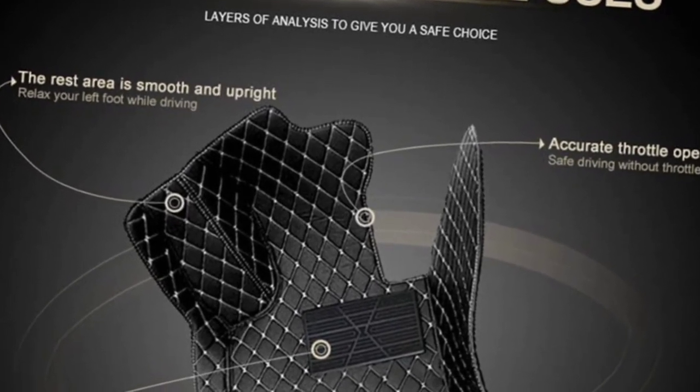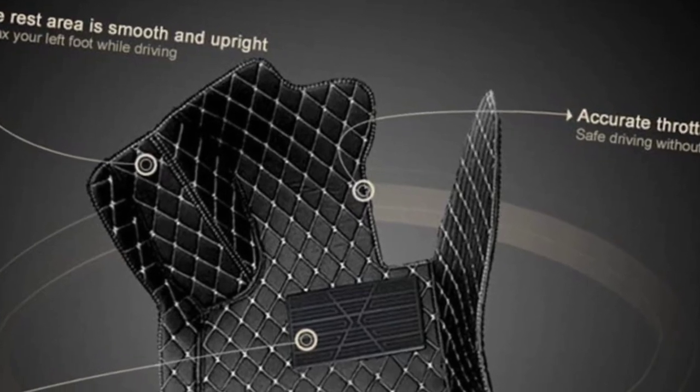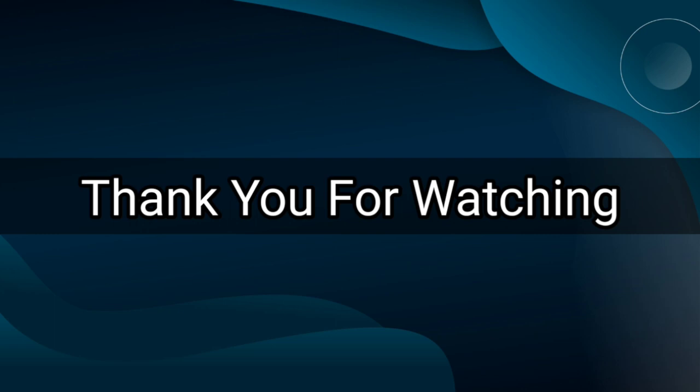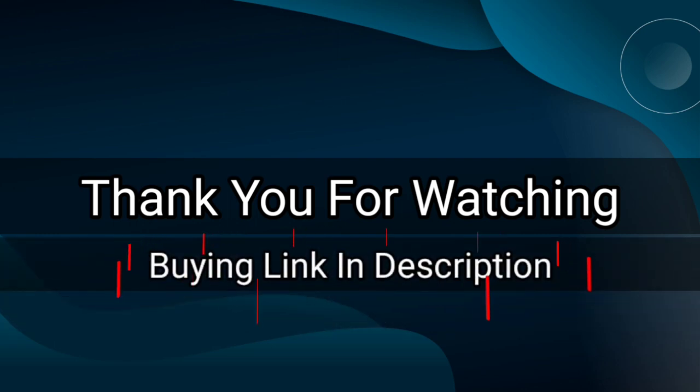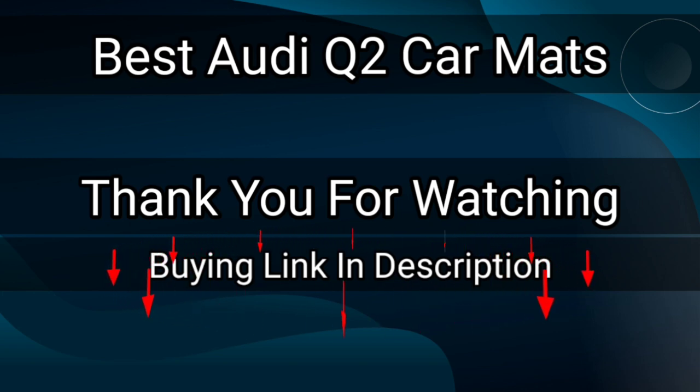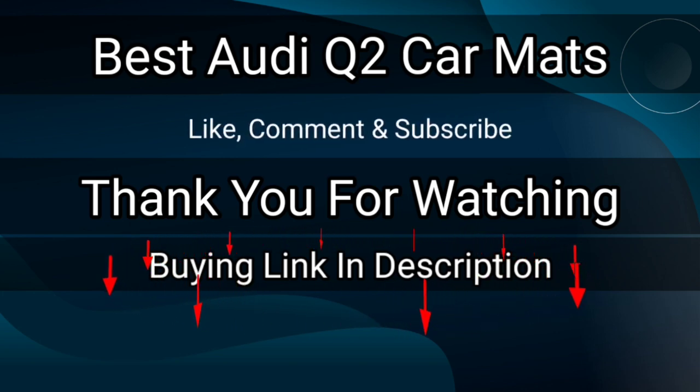You can easily maintain them as they are easy to remove, so you can wash them freely. Thank you for watching. The buying link is given in the description below so you can check them on Amazon.com and choose accordingly. That's it from this video and I hope you liked this video on the best Audi Q2 car mats — if this video was helpful please give a like, comment and subscribe.